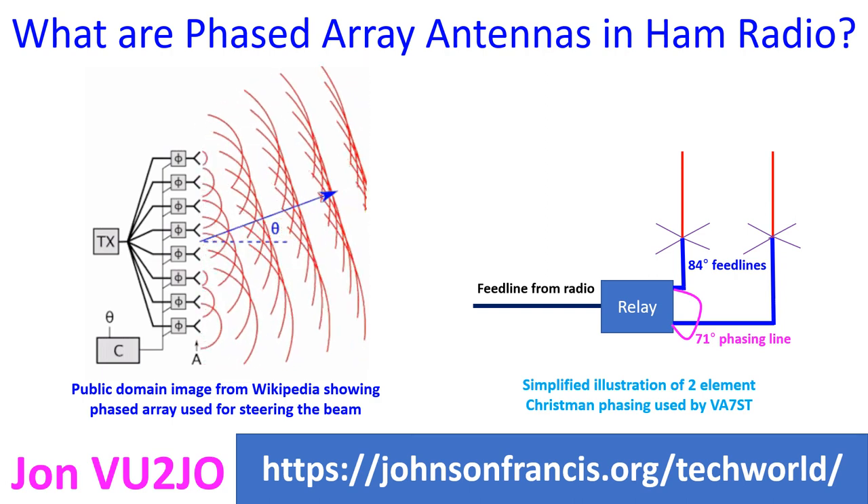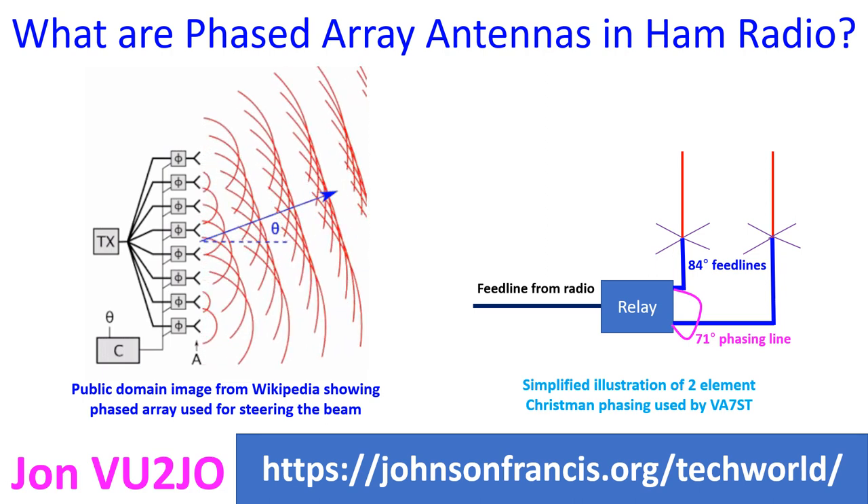In one configuration, the phasing line used by VA7ST was a three-fourth wavelength 75 ohm RG6 cable. A two-element vertical phased array for 40 meters has been used to direct the beam in one direction with strong directivity and forward-backward ratio. The spacing between the elements was quarter wavelength. DPDT relays can be used to switch connection between the vertical elements. The radiating elements were quarter wavelengths.